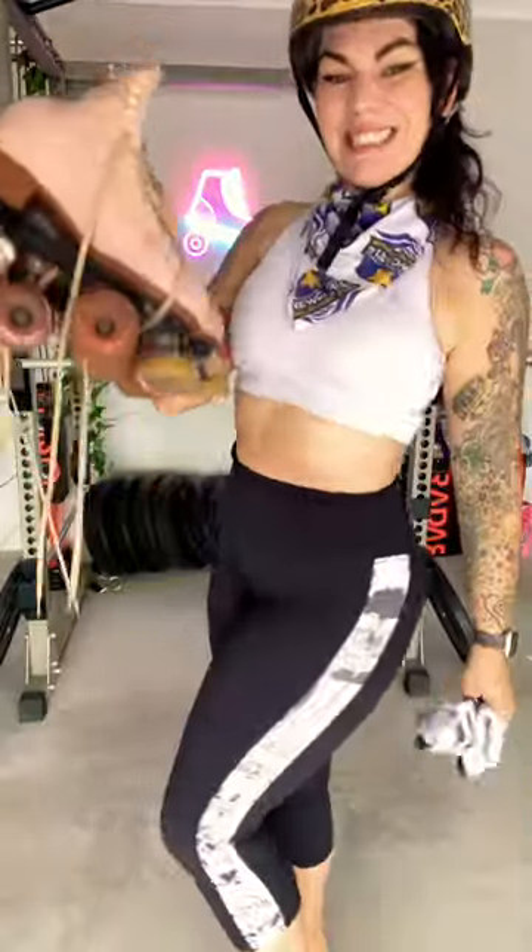Did you get skates for Christmas? Here are some super quick skate tips for you. Get good socks, really nice thick socks — you don't want blisters.